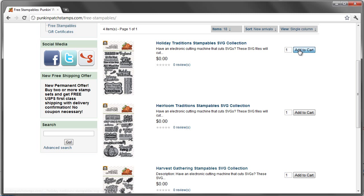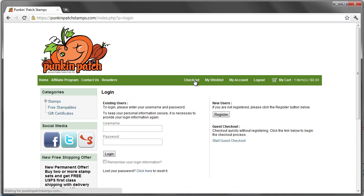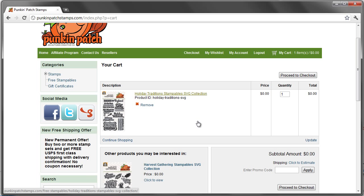Here's Holiday Traditions. I'm going to add it to my cart and then go ahead and click on Checkout. Let's take a look in the shopping cart right now. You see that you have the Holiday Traditions Stampables SVG collection. What's going to happen is you're going to check out — you're not going to need to pay for the stampables because they're free.